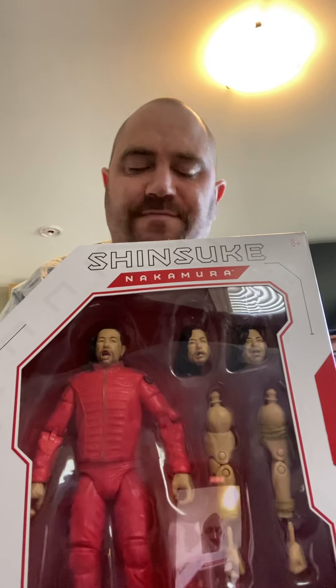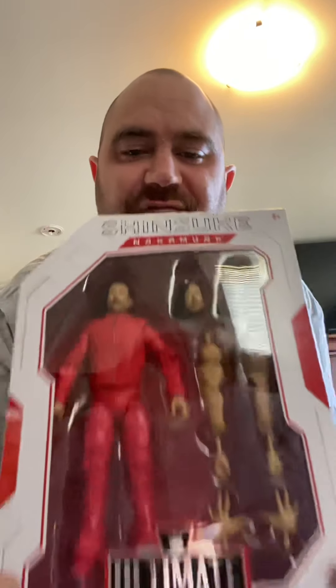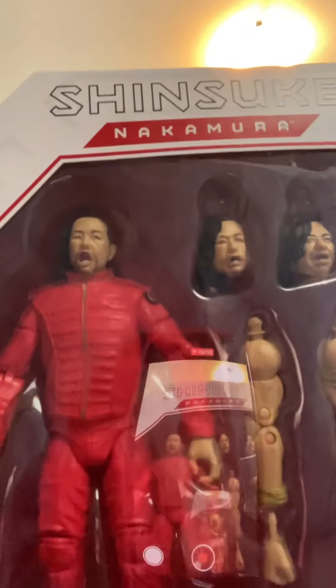Welcome everybody, it's your boy the Versace Stunner. Today we're opening up the Shinsuke Nakamura Ultimate figure — you can see it, it looks great. I'm excited for this one. It's a few series back, I know, but let's open her up and see what we got here.